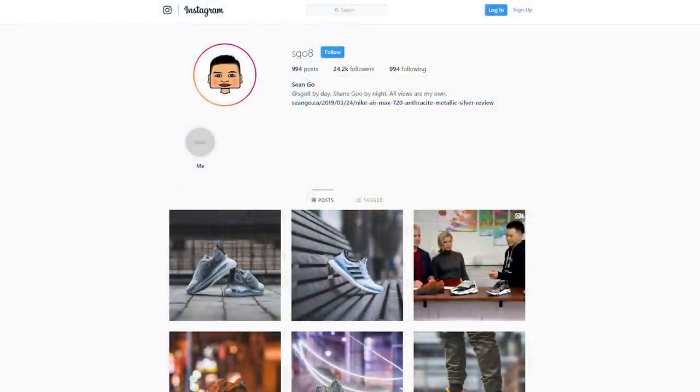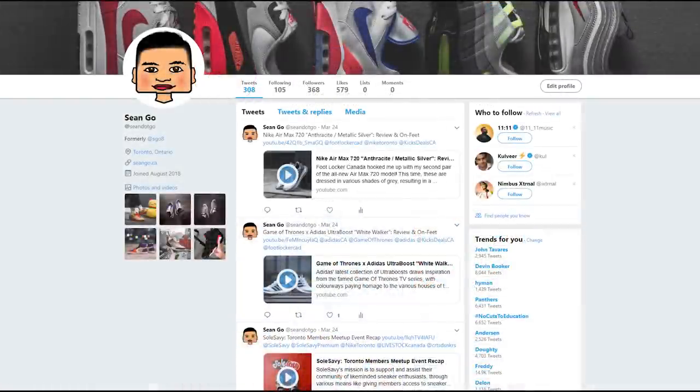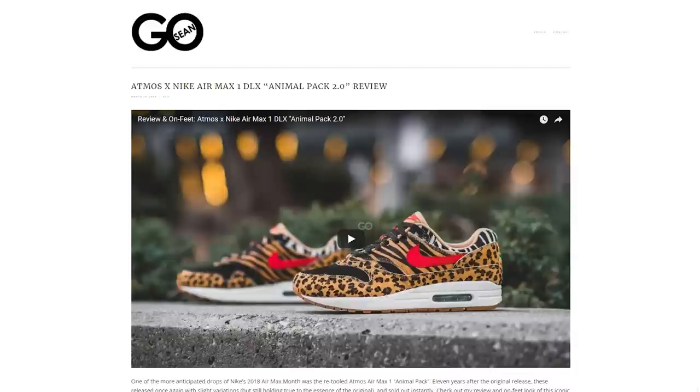Let me know in the comments how you feel about these Blazer Mid 77 Vintages. If you liked this video, be sure to like, comment, and subscribe. Follow me on Instagram at SGO8, check out my Twitter at Sean.GO, and visit my website at SeanGO.CA. One final thank you to today's sponsor, Rose Gold and Black — April is their anniversary month, so be sure to cop what you need this month because you'll get 40% off through my link only. Until next time, thank you guys so much for tuning in, and I'll catch you in the next one.